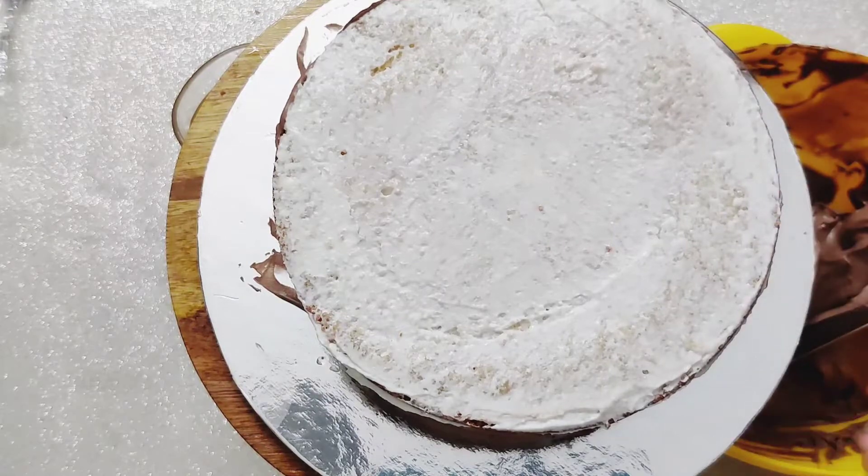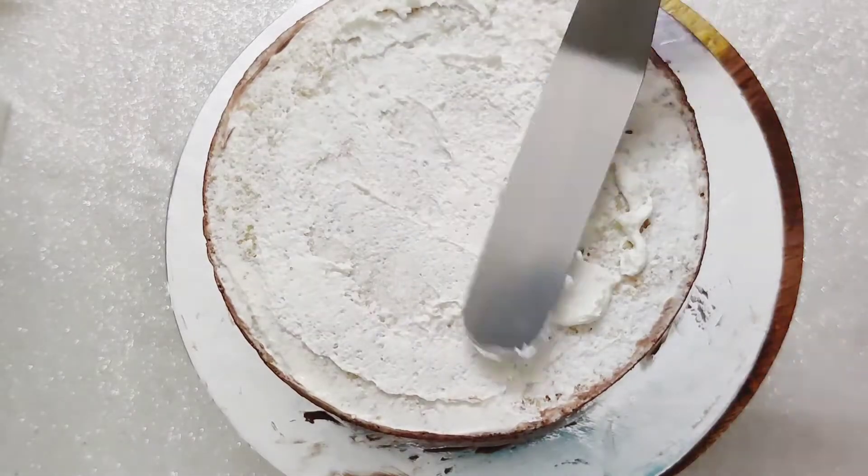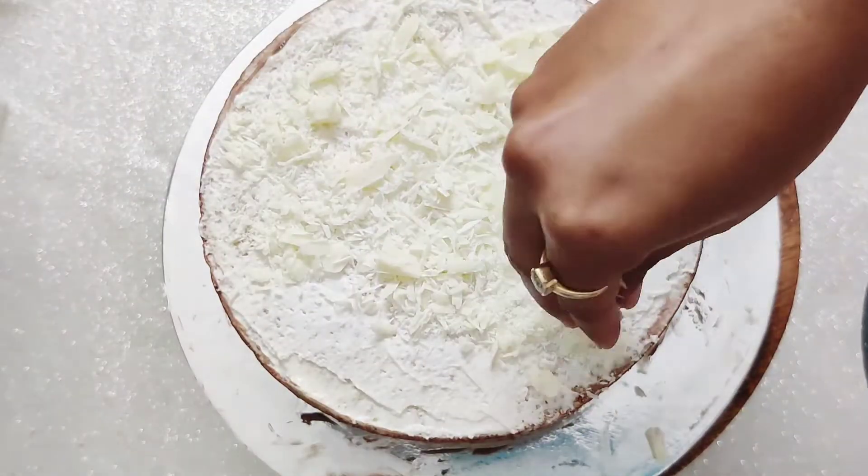Once cooled, add more icing as desired. I also sprinkled white chocolate shavings to give the cake more texture.